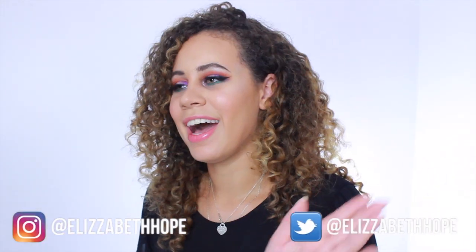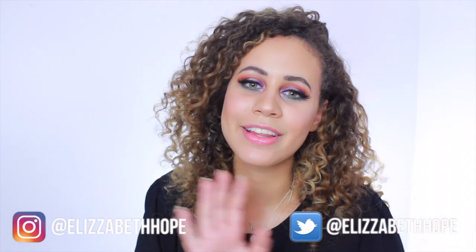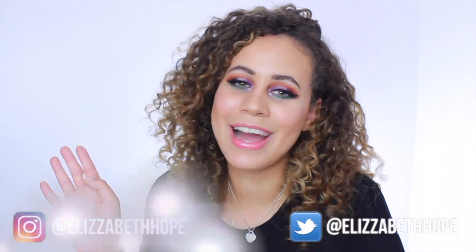I really hope you guys enjoy this. If you haven't already, do subscribe to my channel and thumbs up if you want more tutorials. Share with your friends as well. Head over to all my social media links — it's all at elizabethhope, I made it really easy. So if you guys want to learn how to get this look, just keep on watching.